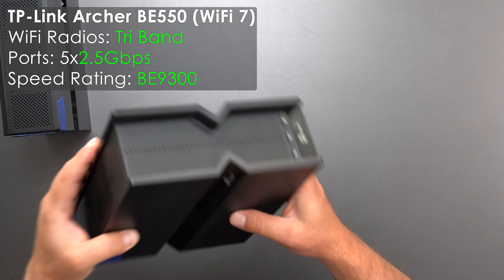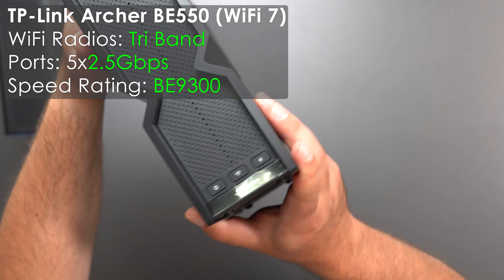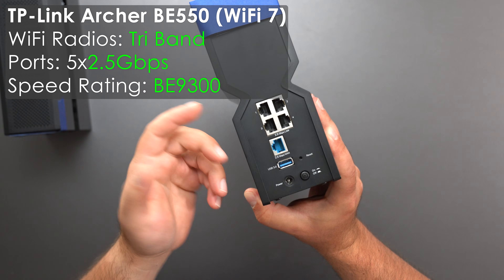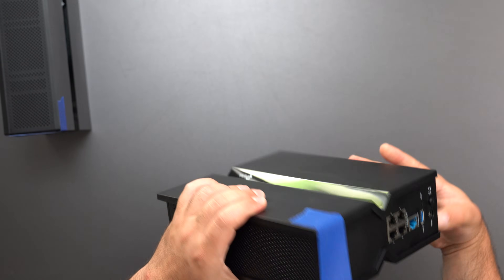The BE550 is pretty much the same thing with the same buttons in the front, except the only major difference is that all of the ports are 2.5 gigabits, so it's kind of like a slightly better version of the BE9300.